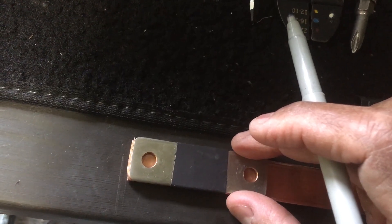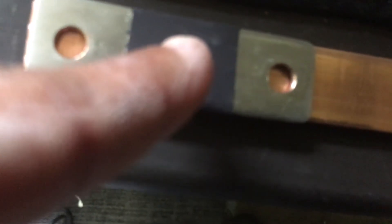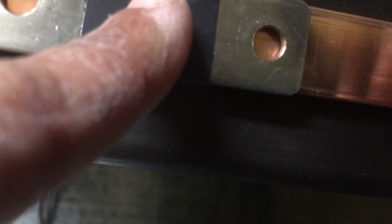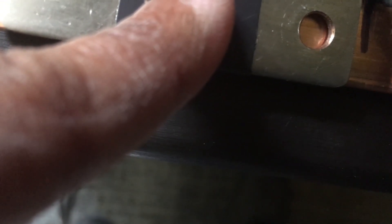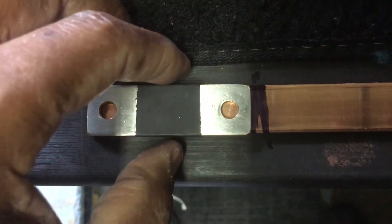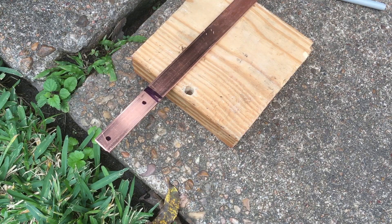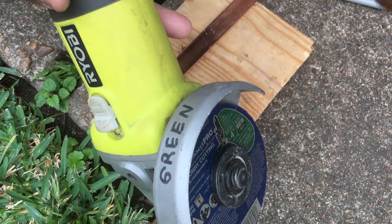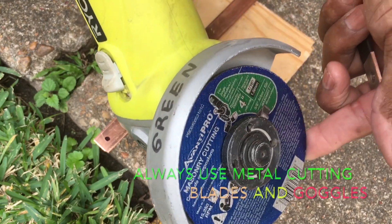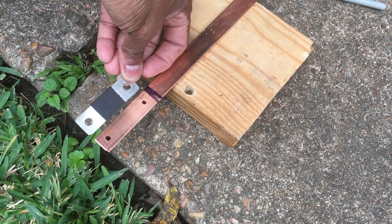I'm making sure it's kind of even. I'm doing this with one hand. I'm going to mark it right there. I'll cut it off and make the holes. I'm going to cut it with my angle grinder with the metal cutting wheel. Notice I've got the holes marked out — here's the bus bar beside it to show how it's going to be.